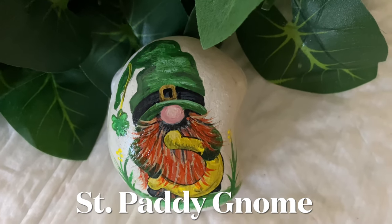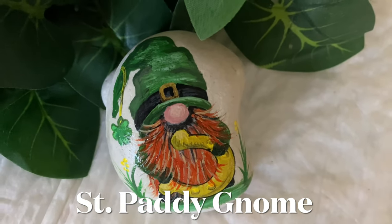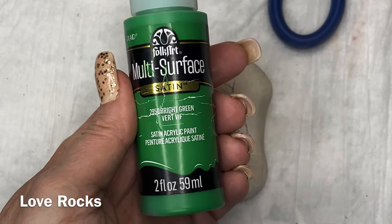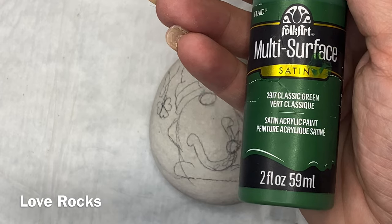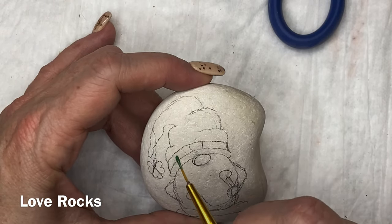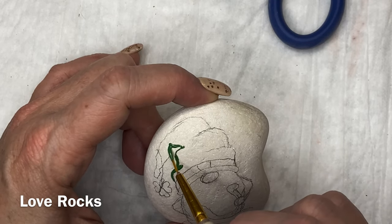Hi guys, this is Donna with Love Rocks, and I figured we would do one more St. Paddy's Day gnome. I want to thank everybody who has come to our channel and subscribed. If you haven't already done that, please do — it really helps us get our channel out there so we can make more videos. And if you want to be in the drawing, you have to subscribe and leave a comment. The drawing should be done about 48 hours after this video comes out.